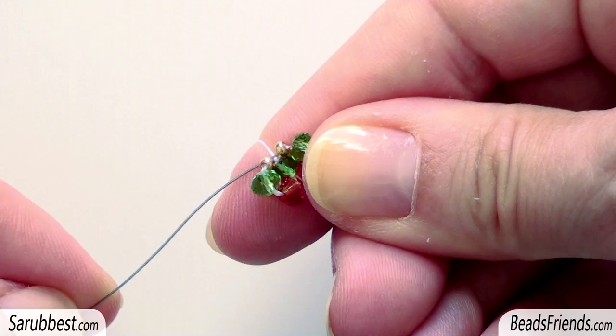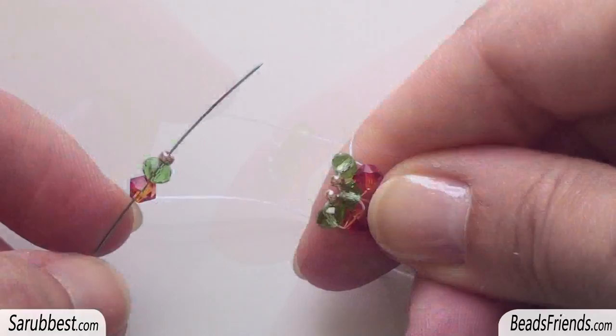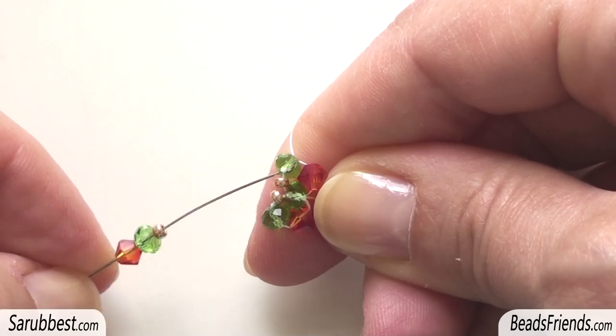Sew through the seed bead and also sew through the last donut you put on the work. Now, since we are close to the bicone, we have to change the sequence of beads. The first bead of the sequence will be the bicone, then the donut, and then the golden seed bead size 11.